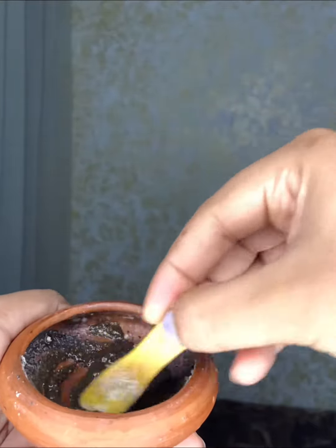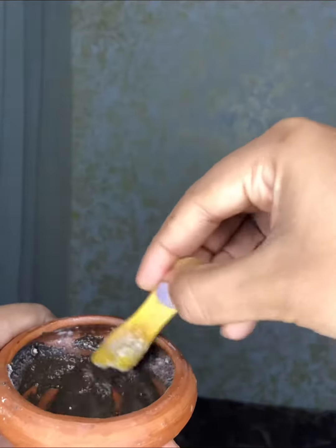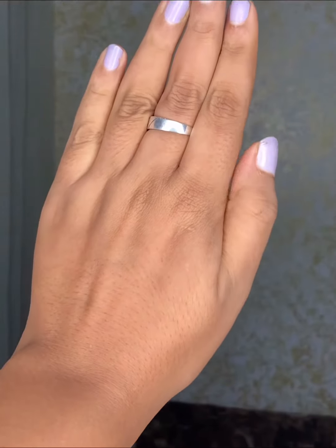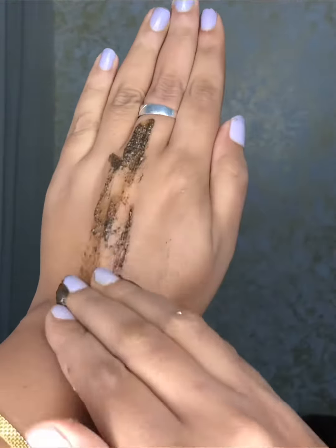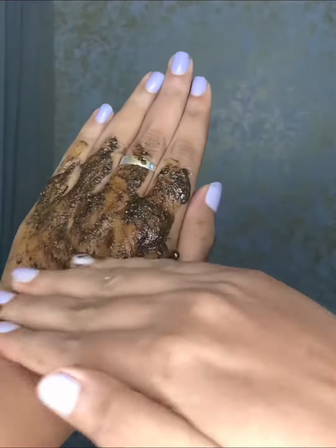We can apply this package to the full body. We will scrub the package to the full body. Apply the package to the full body.